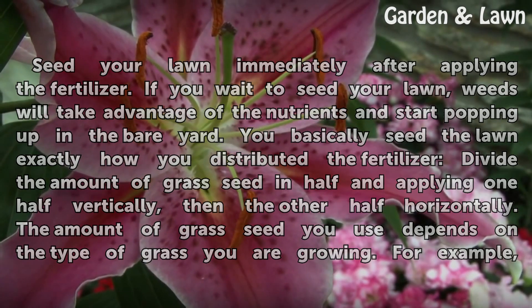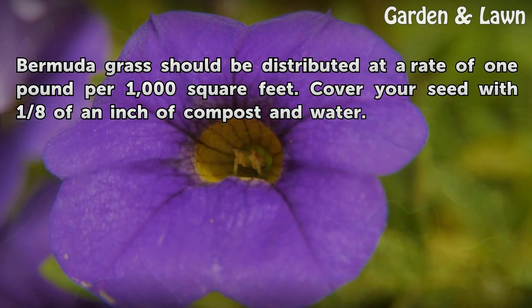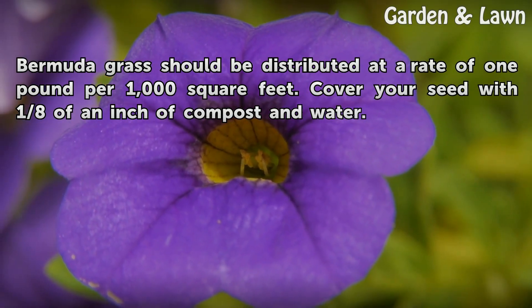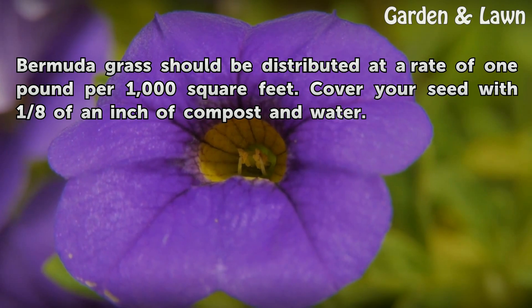The amount of grass seed you use depends on the type of grass you are growing. For example, Bermuda grass should be distributed at a rate of one pound per one thousand square feet. Cover your seed with one eighth of an inch of compost and water.